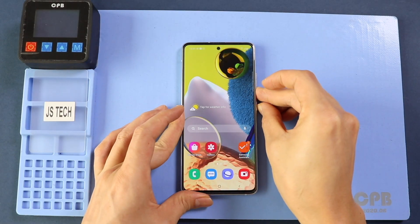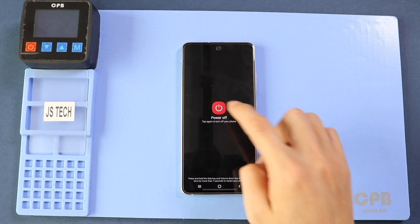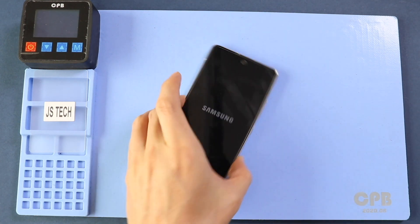Hi everyone, welcome back to Geado. Today we will show you how to replace the charging port flex on the Samsung Galaxy A51 5G version.